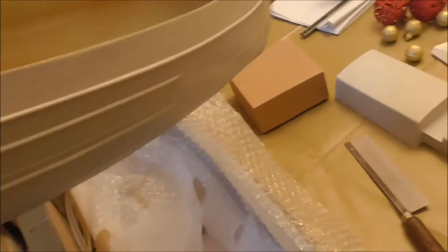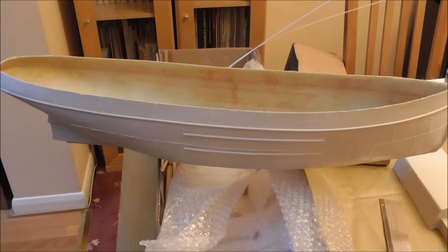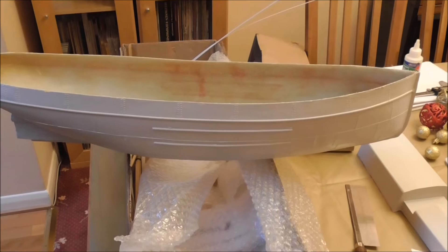It's 1/32nd scale but it's quite a small tug in real life so it's not terribly big. I can't remember what the rated length is — I think about 24 inches, something like that. But it'll make a nice model.